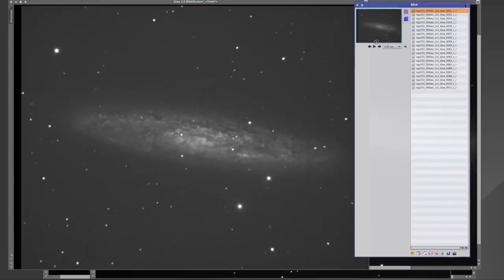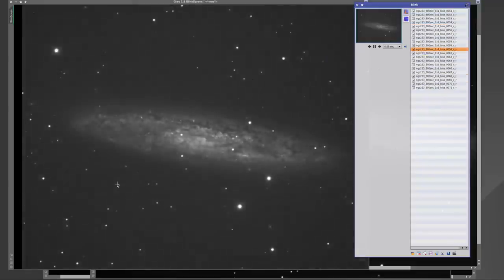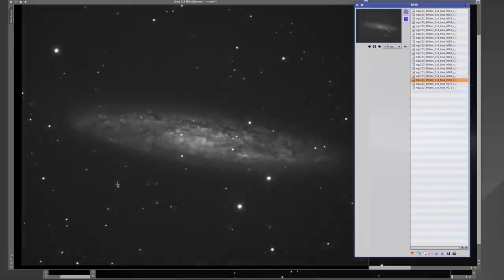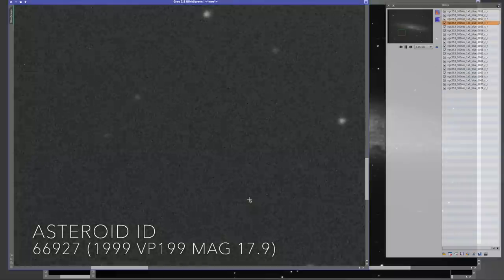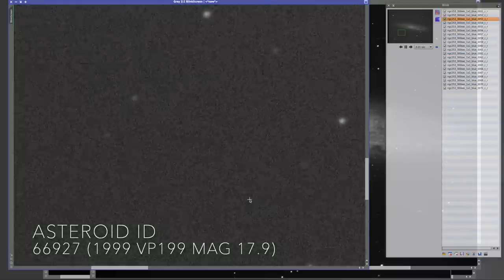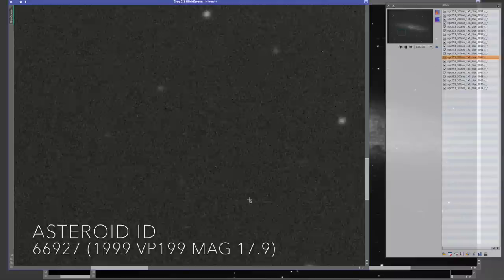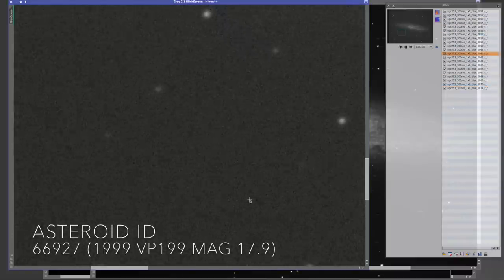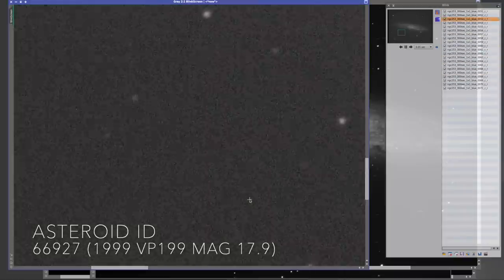I'm going to blink the blue channel to show you something interesting. This is essentially a video of my blue channel, and you can see a little asteroid sipping towards the galactic plane. Peter Einar Lokjul was kind enough to take three of these blue frames and solve it, identifying the asteroid as 66927-1999-VP199. This asteroid is basically magnitude 18, and it really shows how far we've come with equipment — it was only discovered two decades ago, and camera upgrades have allowed backyard astronomers to detect this sort of thing.